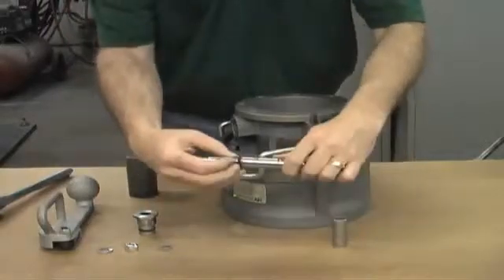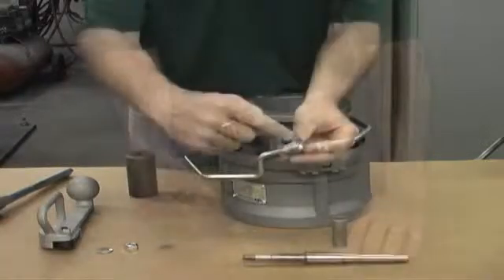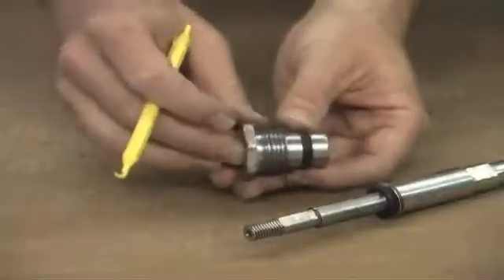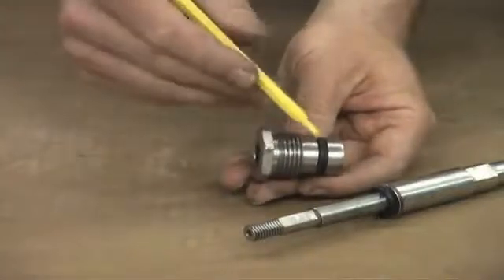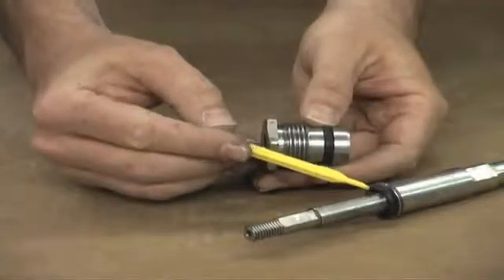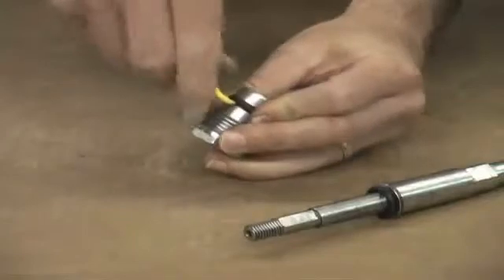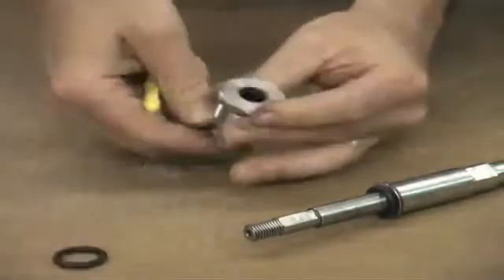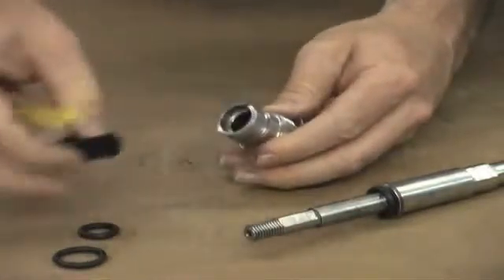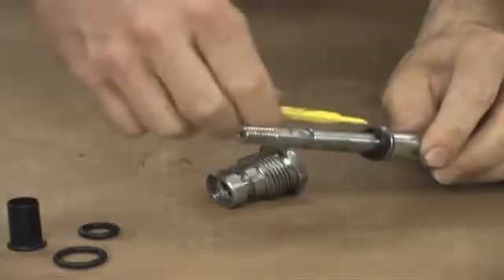Now we have removed the shaft and the stuffing box. There are double seals to remove on the shaft at the bottom, and there are seals inside and on the outside of the stuffing box. We have one seal on the outside that seals your threads, one seal on the shaft, and another shaft seal within the stuffing box. For maintenance you need to remove all of these seals. Begin by pulling the outer o-ring off, then move to the inner o-ring. Inside the stuffing box there is also a teflon sleeve that must be removed. Then move to remove the seal on the shaft. These seals will all be replaced with your seal kit.